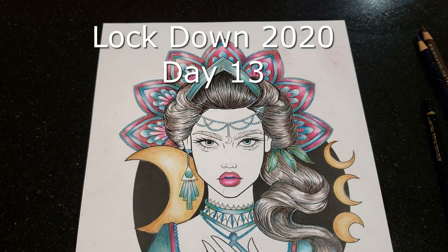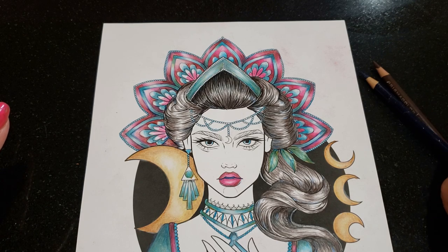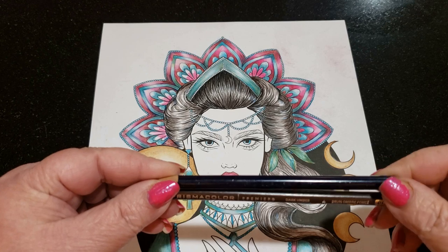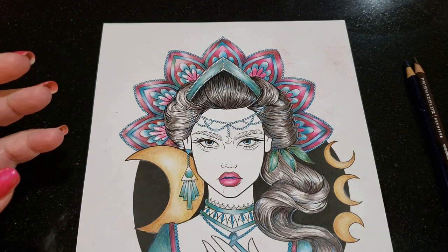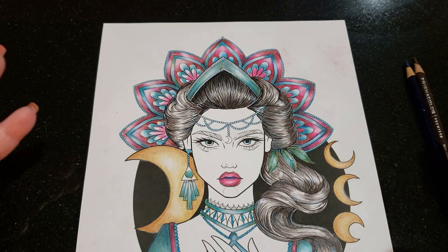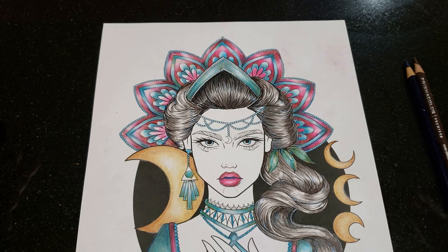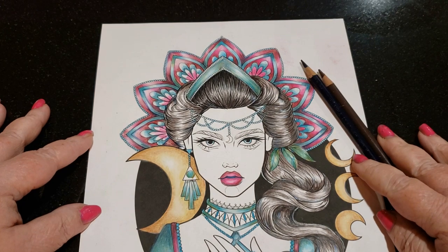Hi guys, welcome back. This is the final day on the hair and we're going to get to the darker colors — the dark and the light. The reason why I had you start with the umber and the indigo was because I wanted to create a mid-ground color. Every object has at least three colors: a light, a medium, and a dark. This created the medium, even though it looked dark before.